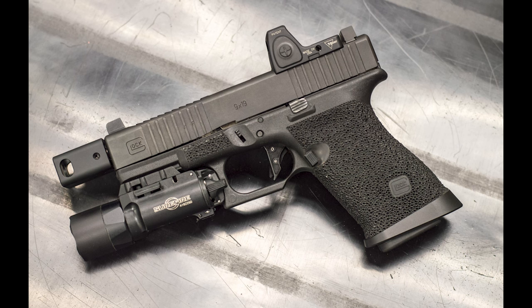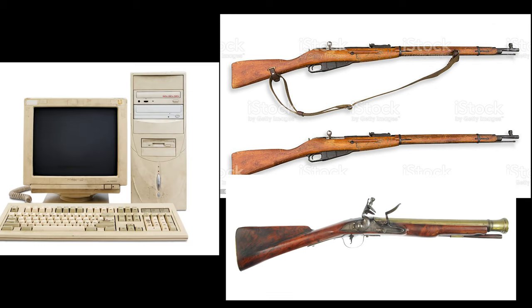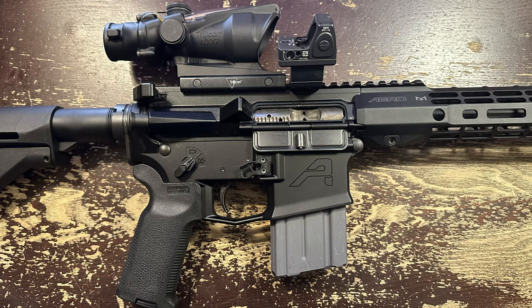It was the first pistol optic that I saw becoming widespread when folks first started having their Glocks milled back in the day. But they also pop up often on rifles, PCCs, shotguns, and as an auxiliary short range option accompanying something bigger and zoomier like an LPVO or ACOG. The RMR is everywhere.